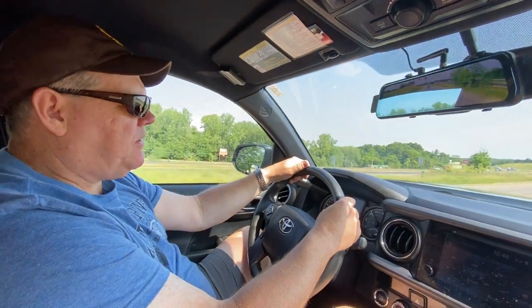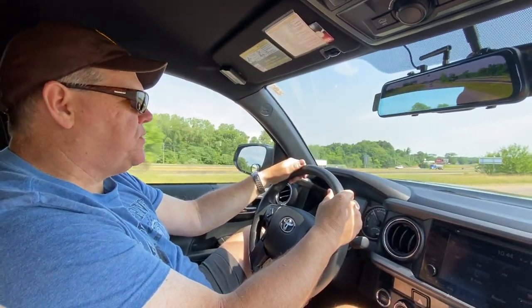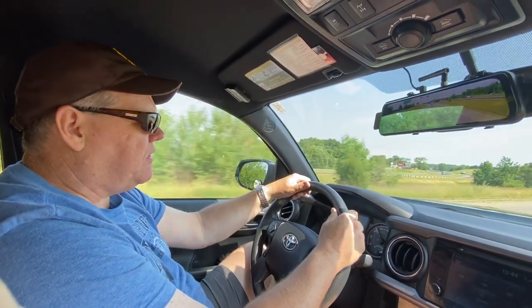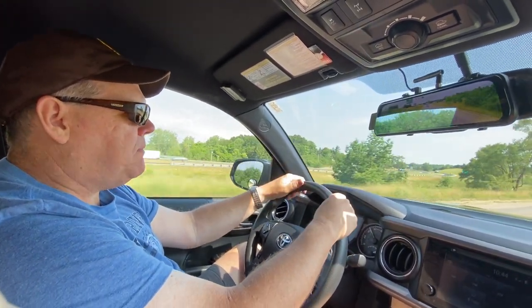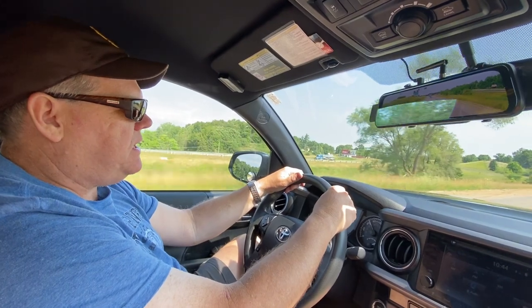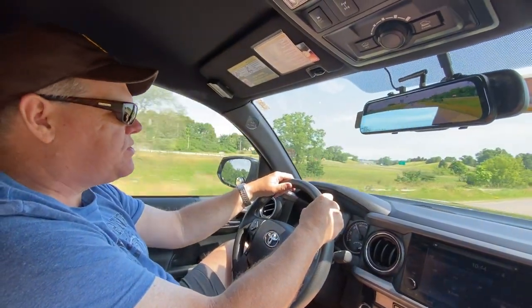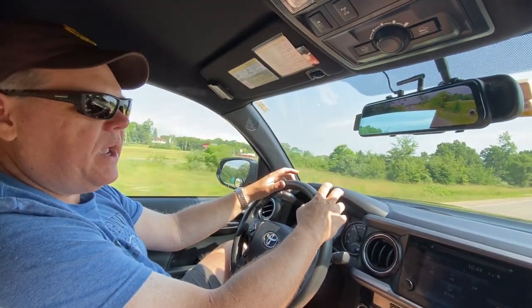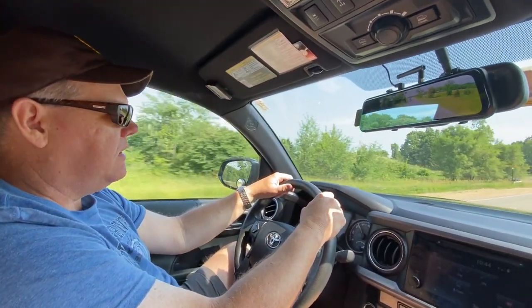Welcome back, everyone. My name's Patrick, and if this is your first time here at Travels with Delaney, welcome. We're your channel all about RVing and living life to the fullest. We've been pulling trailers now for 15 years, and one of the things that I always dreaded was going to a CAT scale to weigh our tow vehicle and trailer.